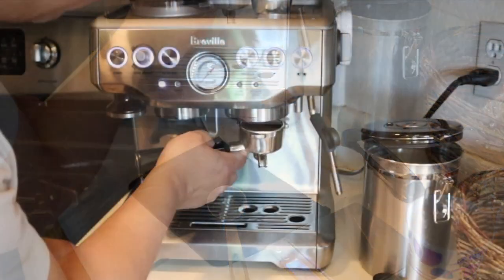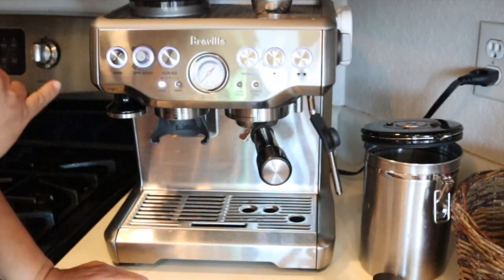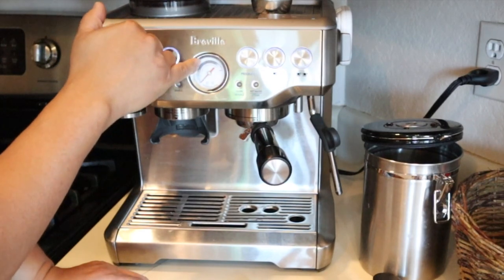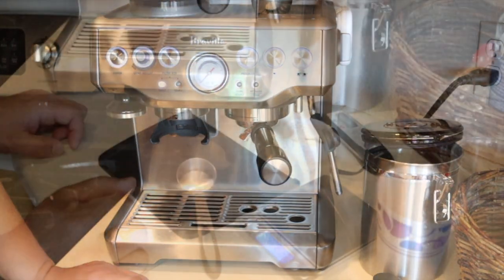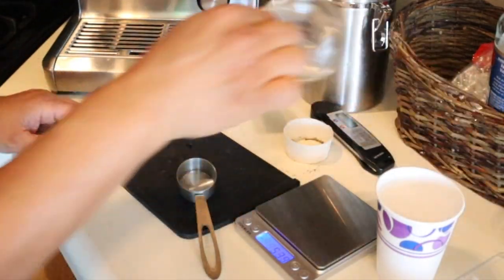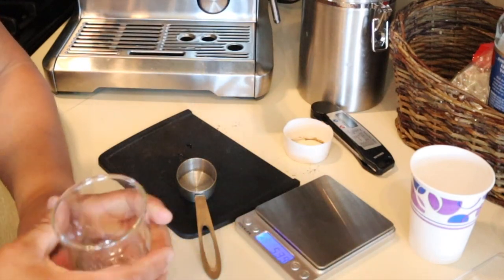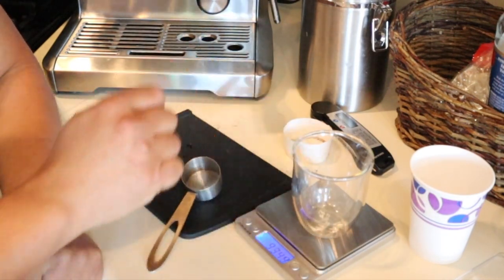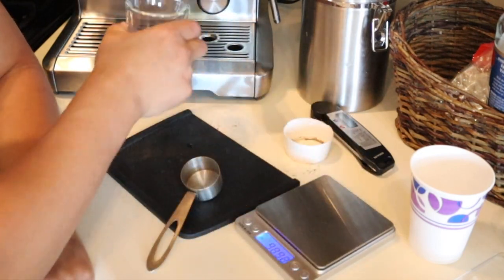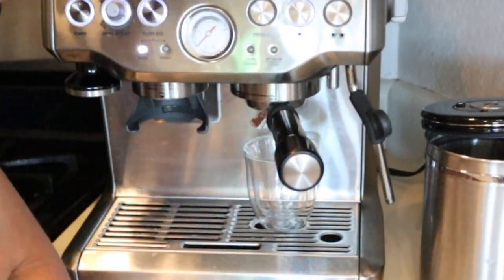Let's take a look. We're looking for the pressure to land right in the middle of the espresso zone. And then we're hoping to get around maybe one ounce for the extraction. So I've got a measuring cup — I'm going to tare it up. Let's figure out how much we're going to extract. I'm going to press the single button.